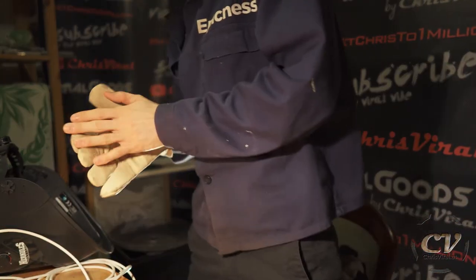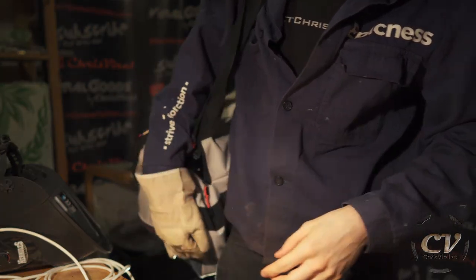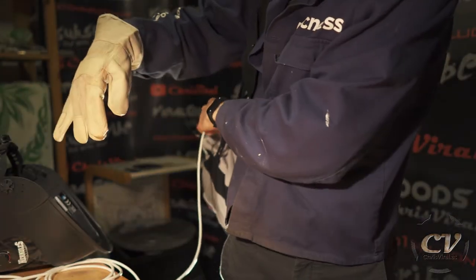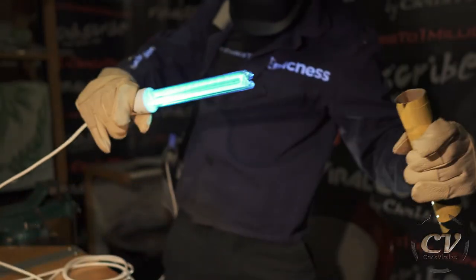That was my neighbor. Oh my goodness. Once again — turn it on, plug it in. Alright, let's plug it in. Safety first. And... there it is.